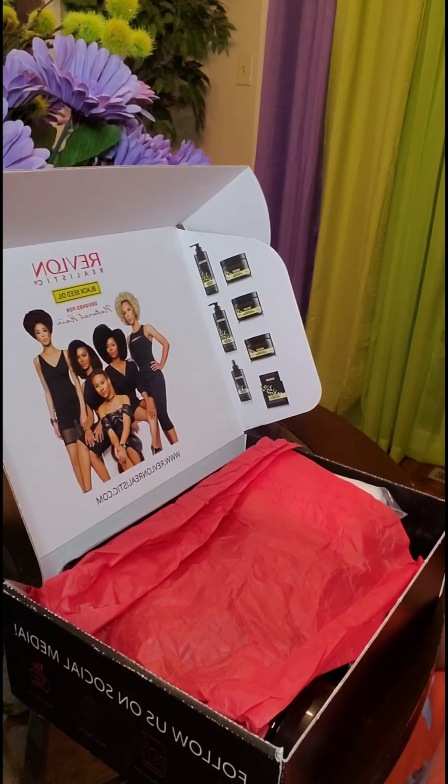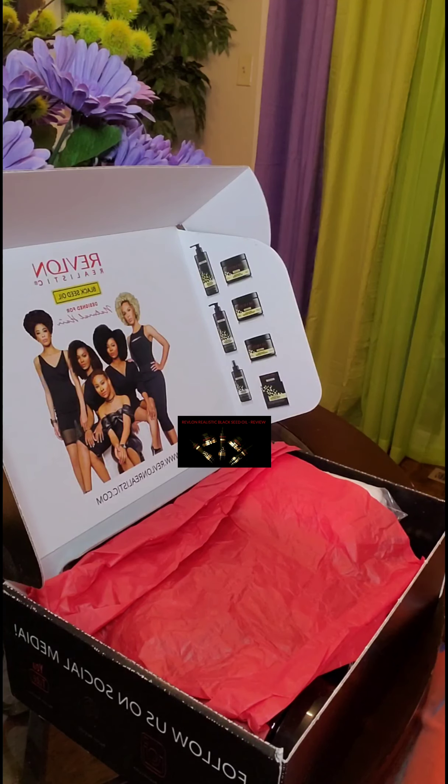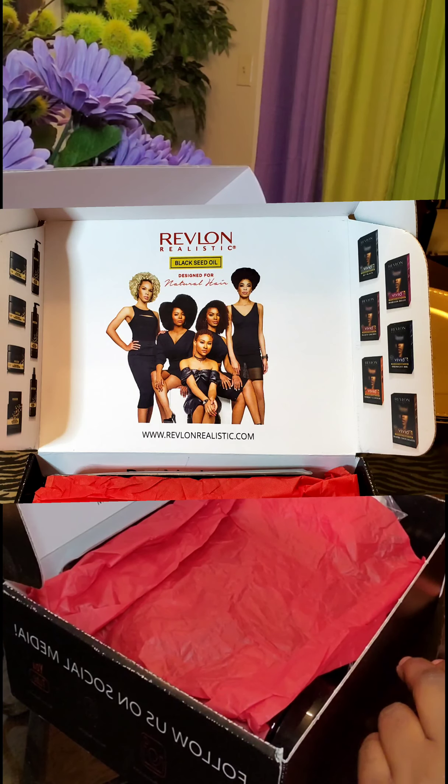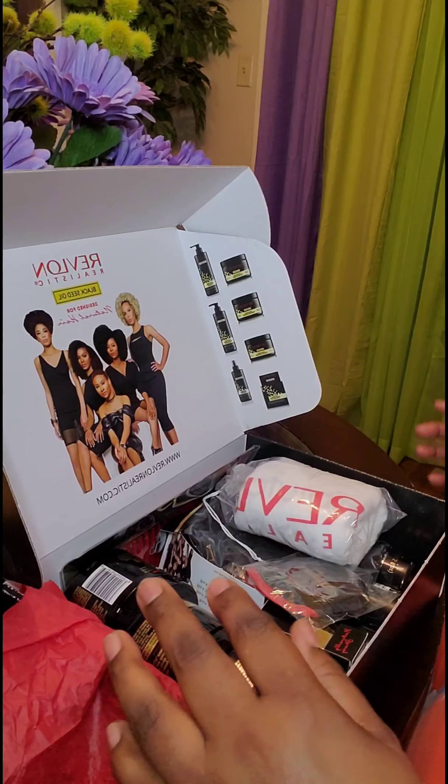Hi guys, it's your girl Nisha Speaks. I just want to make this quick video because I was able to get my hands on this wonderful Revlon Realistic Black Seed Oil, designed for natural hair PR box. I'm so excited and I wanted to share everything that's in here with you guys — it's a big box filled with goodies.